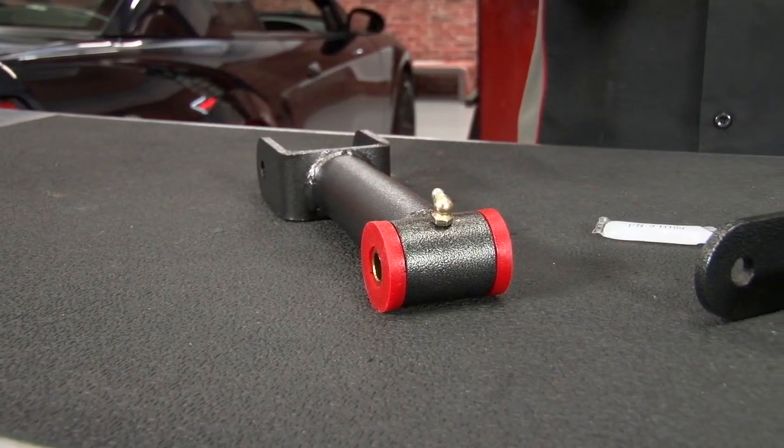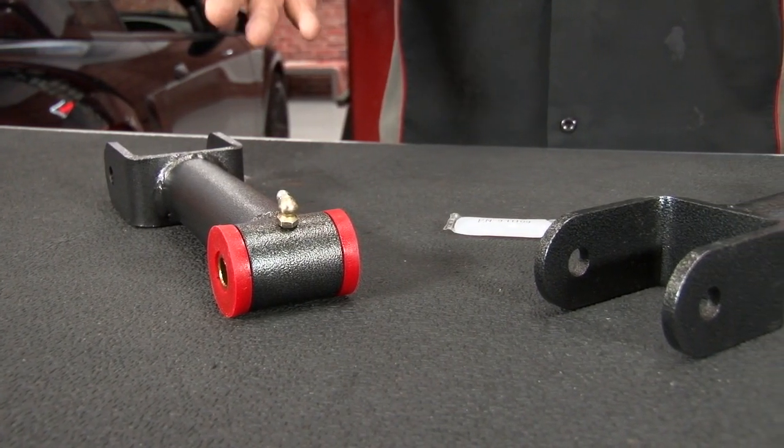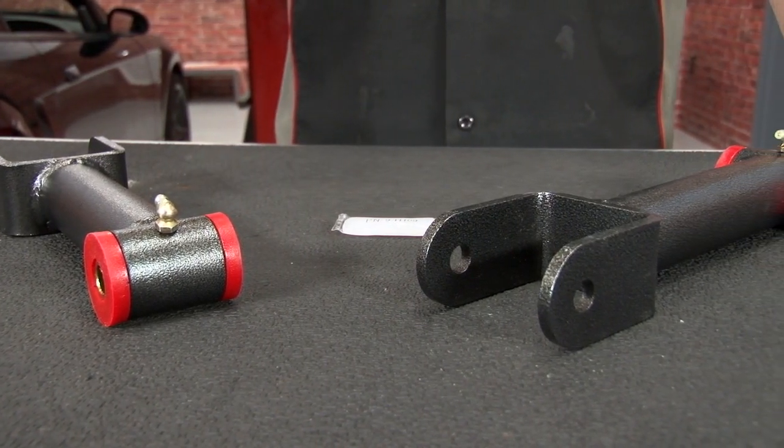We're going with BMR's solid tubular uppers in the hammer tone finish to match the lowers. Just like the lowers, these are available in both the hammer tone or the red finish, and come with high quality polyurethane, greasable bushings and everything needed for installation.